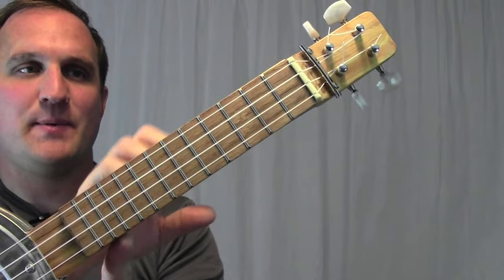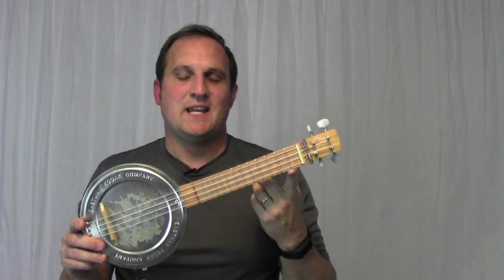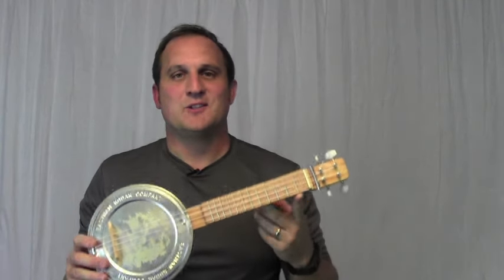Having the straight neck saves a lot of time because you don't have to do any tapering. Even though it's a quick project, it's still a fun little instrument to play.